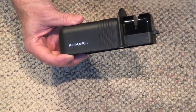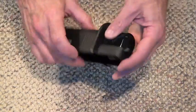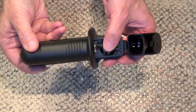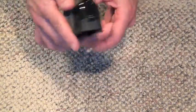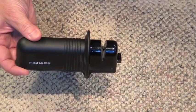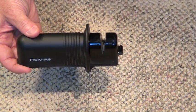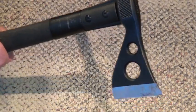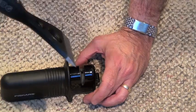In comes the Fiskars rolling sharpener — a great little tool. It has ceramic blades inside. See, there are the little ceramic wheels. All you've got to do is put your blade down in there and sharpen it. Doesn't matter if it's a knife, doesn't matter if it's an axe, doesn't matter if it's a SOG tomahawk — you put that baby down and sharpen it. Let me give you a demonstration.